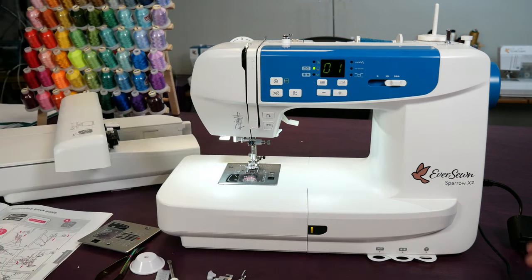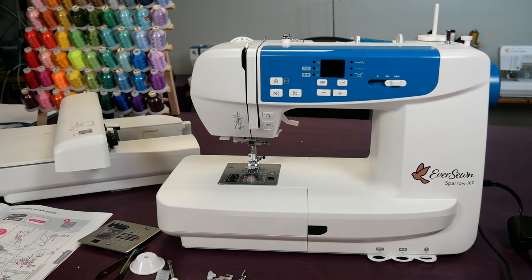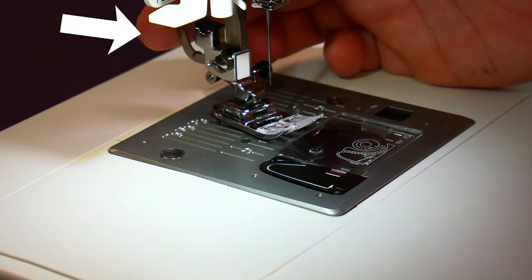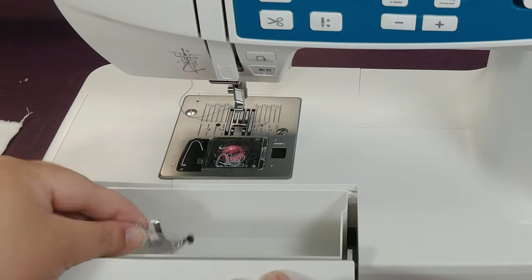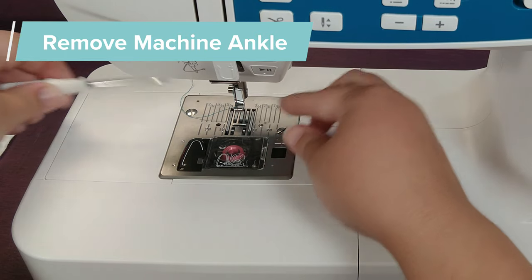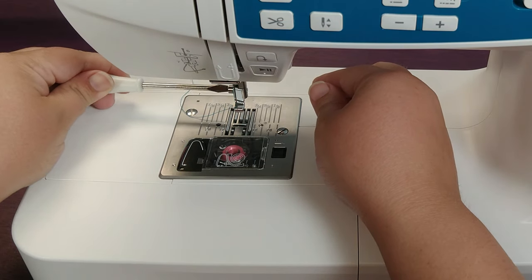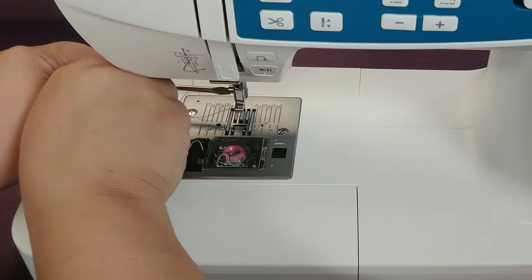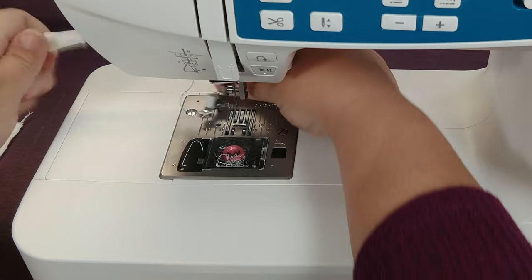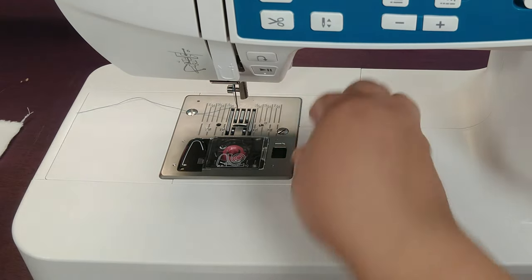First we have to turn the sewing machine off. Next we're going to take off the foot — you press on the back here and it releases the foot. That's my accessory box, and we're going to take off the ankle. You will need one of the screwdrivers; I prefer the larger one in order to do this. There we go, and now we have the ankle off.